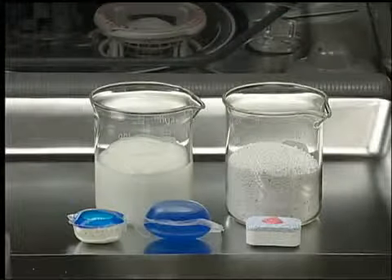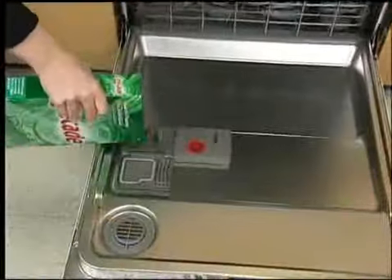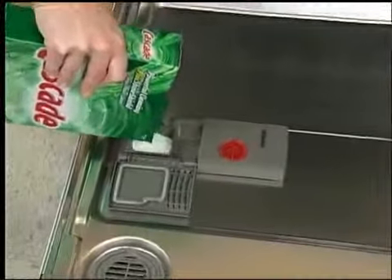Always use a high quality fresh detergent and make sure to use the proper amount of detergent. The harder your water, the more detergent you will need.